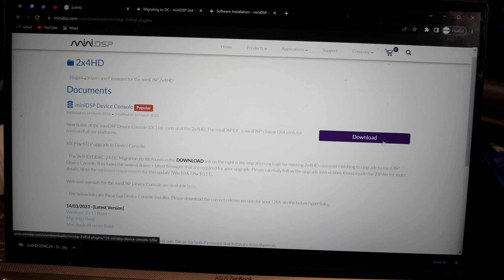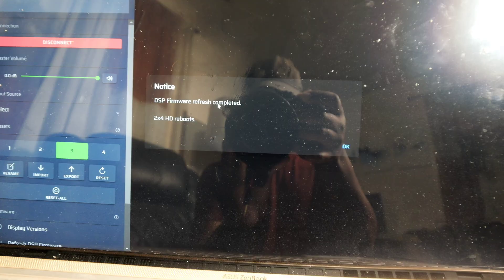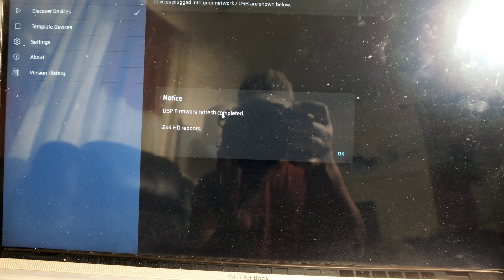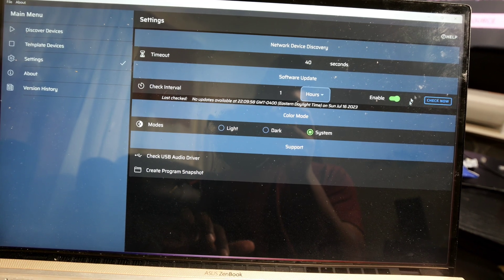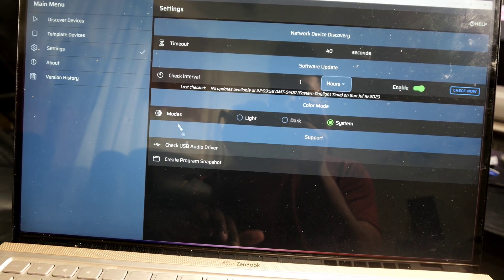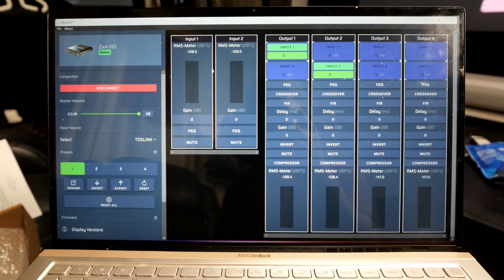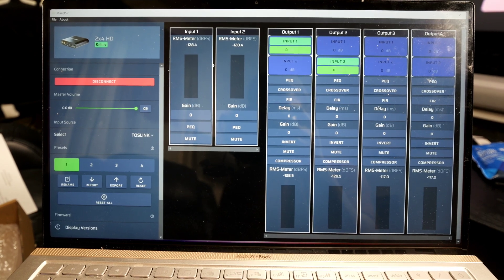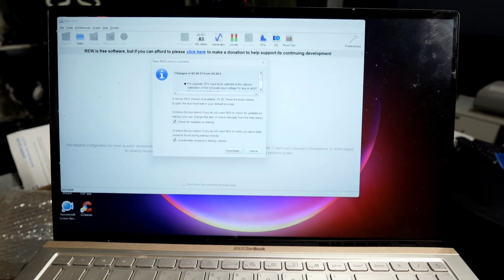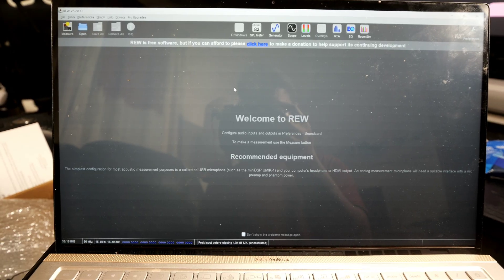Once you set up an account on MiniDSP's website, download the new software. Once downloaded, update the MiniDSP itself — make sure to check for new updates with the 'Check Now' button, then check for USB audio drivers. Once everything is updated and downloaded, this is the screen you'll get — this is your user interface. You can combine this with Room EQ Wizard, allowing you to go further and take full advantage of the MiniDSP.